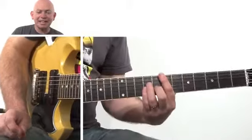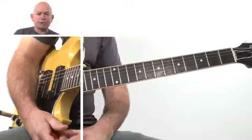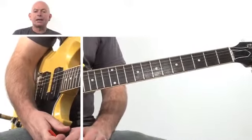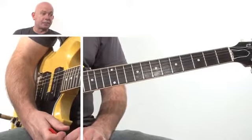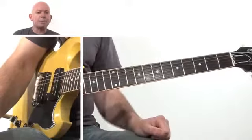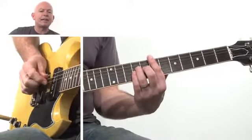Hi, Andy from Bandjammer back again with another coaching session. Today I'm going to show you how to play an absolutely all-time classic rock riff, very simple, by JJ Cale. In fact, I'm playing the Eric Clapton version of Cocaine. And how very simple power chords and a bit of subtle timing can make you play this.